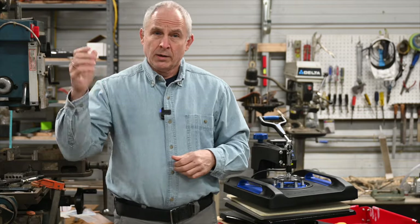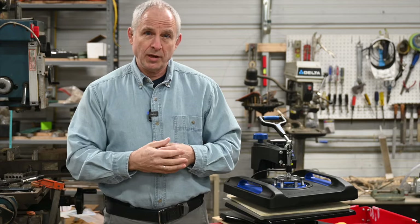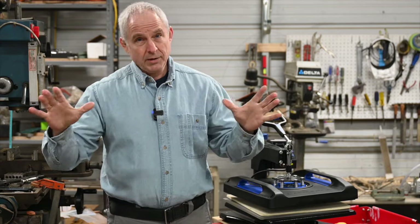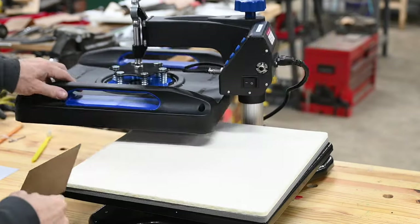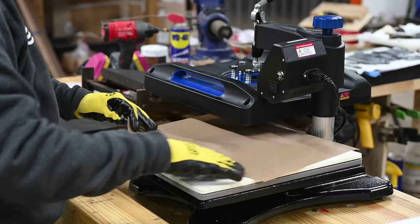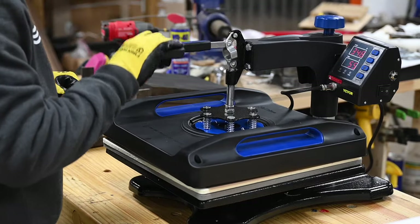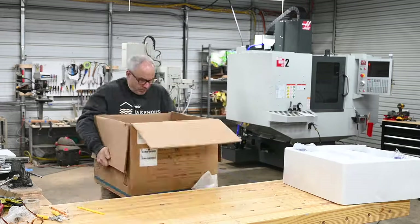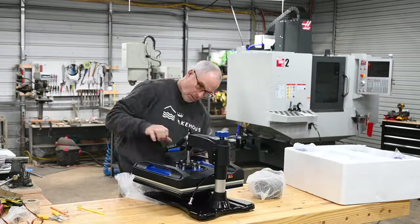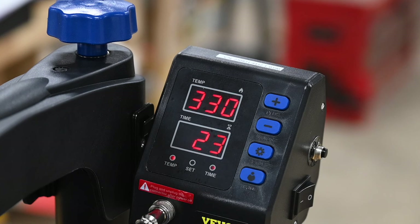Before going any further, I should mention that Vivor sent this to me for free. There's also a link down below that sends a trifling amount of money to help out the channel if you use it to buy the machine — so take that for whatever it's worth. Vivor is an online company that sells all kinds of funky machinery, including several different t-shirt presses. The variant that I got retails at $189 at the time of this video.